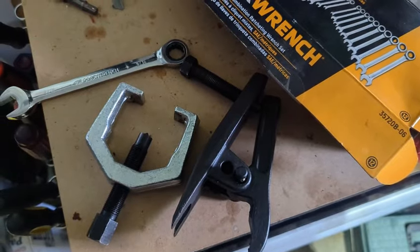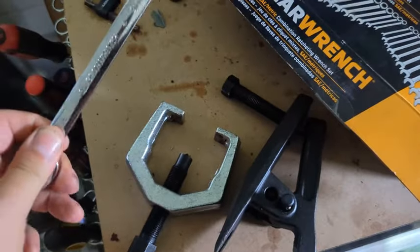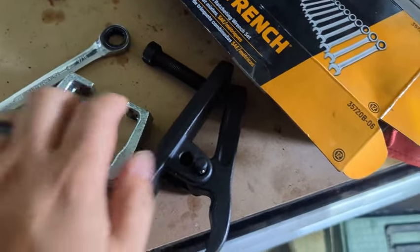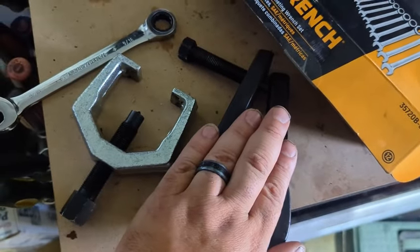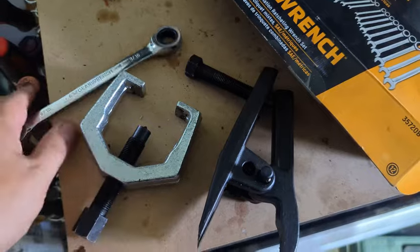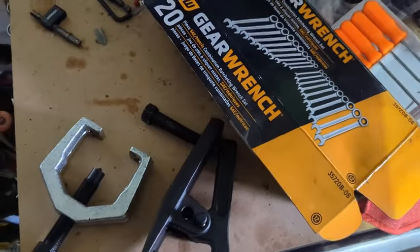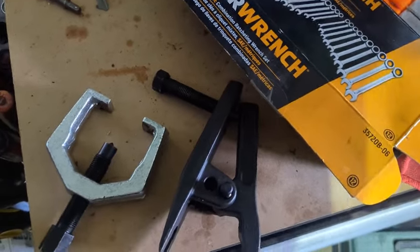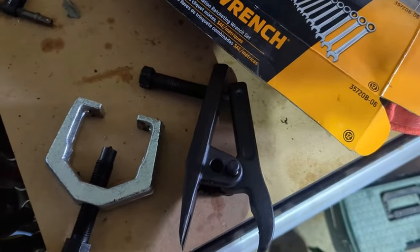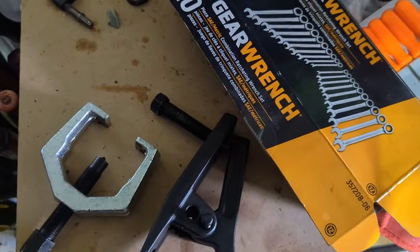If there are three tools I can recommend to make this job easier, it would be these three right here: a ratchet wrench set, a pitman arm puller, and a ball joint separator — about $15 at Harbor Freight. I picked up a GearWrench set at Tractor Supply on sale for around $40. I'm at that point where it's worth spending the money to save yourself the aggravation, because a pickle fork and hammer just wasn't cutting it.